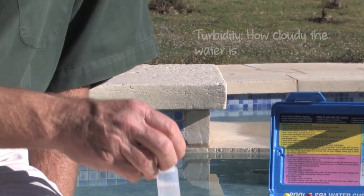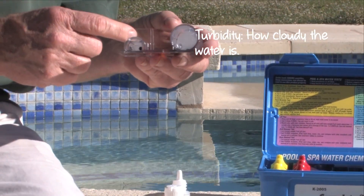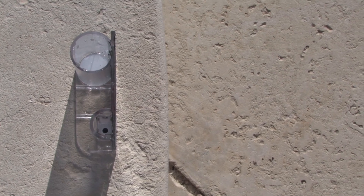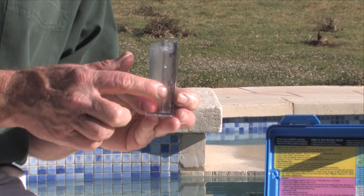This is a turbidity test. In the bottom of this vial there's a black dot. We will add the reagent until that black dot disappears, then read the amount of cyanuric acid on the side of this vial.